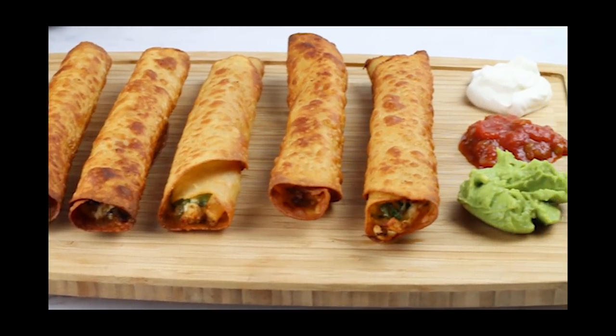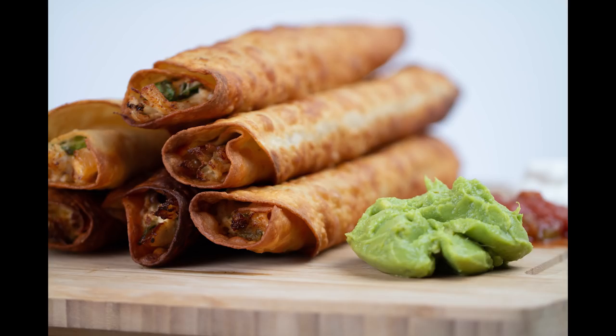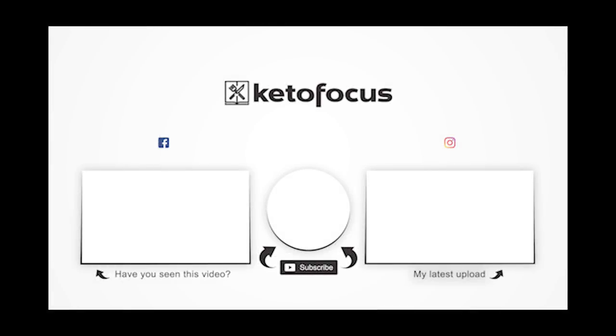I love these babies dipped in guacamole, salsa, or sour cream. They're delicious. Give me a thumbs up if you guys are going to make this taquito recipe, and make sure you're subscribed to my channel for more keto cooking.